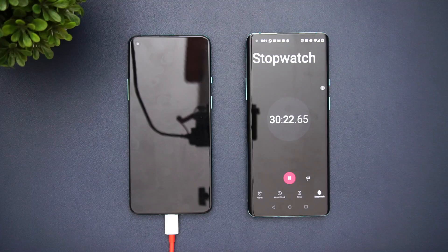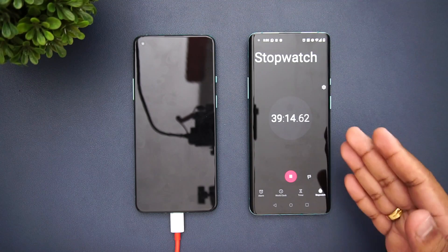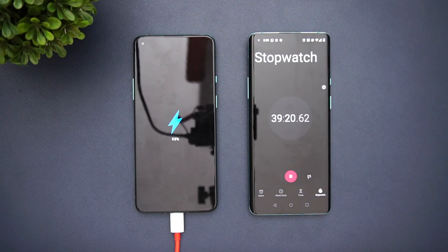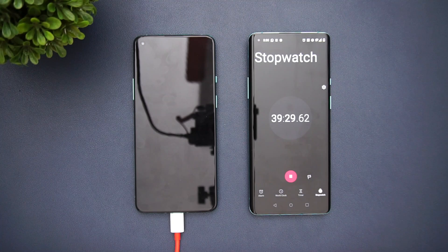OnePlus claims it takes 39 minutes for 0 to 100 percent under standard lab test conditions. Now we are at 39 minutes — let's see the battery. It shows 98 percent, so just 2 percent remaining at 39 minutes. That's close to what OnePlus claims. Voltage and current conditions here will vary from standard test conditions, but we got 98 percent in just 39 minutes.